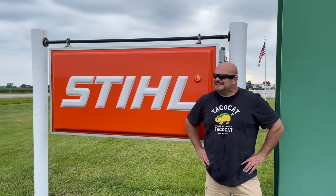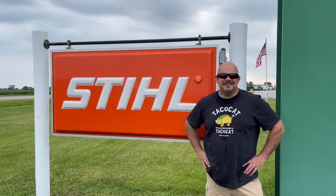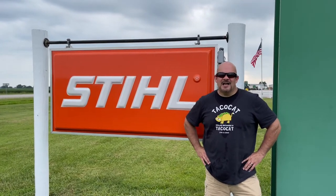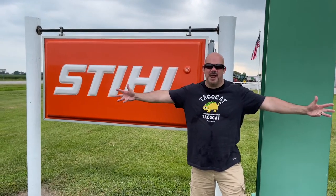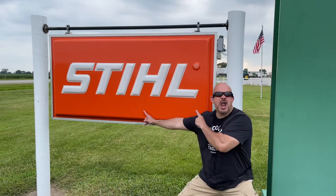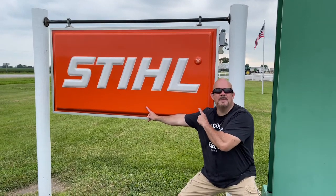Hey Matt, what's up? Do you have a favorite manufacturing brand you like to use at all? Manufacturing for what — shoes, clothes? Well, no, maybe for like lawn equipment. Oh, lawn equipment — nothing comes to mind right now. Unless you're talking about the number one manufacturer in the world of lawn equipment, which is STIHL. Oh, I have a favorite. STIHL for life, baby.